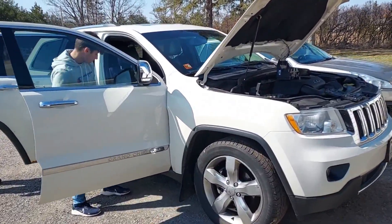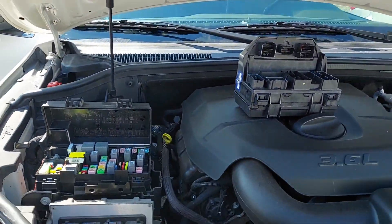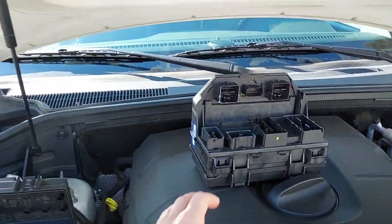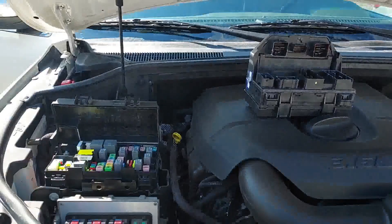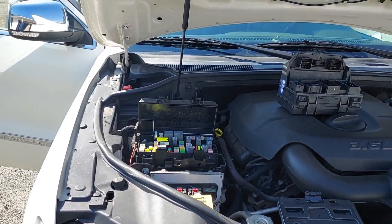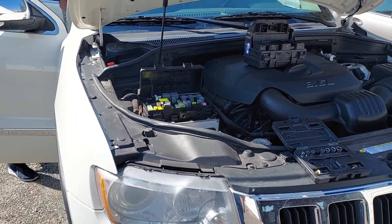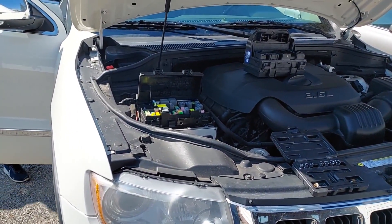Alright, hello all you beautiful people out there. Today we are replacing our TIPM on a 2011 Jeep Cherokee. We're going to be installing this new one and hopefully that all works. Now the first step here is going to be removing or at least unplugging the battery.